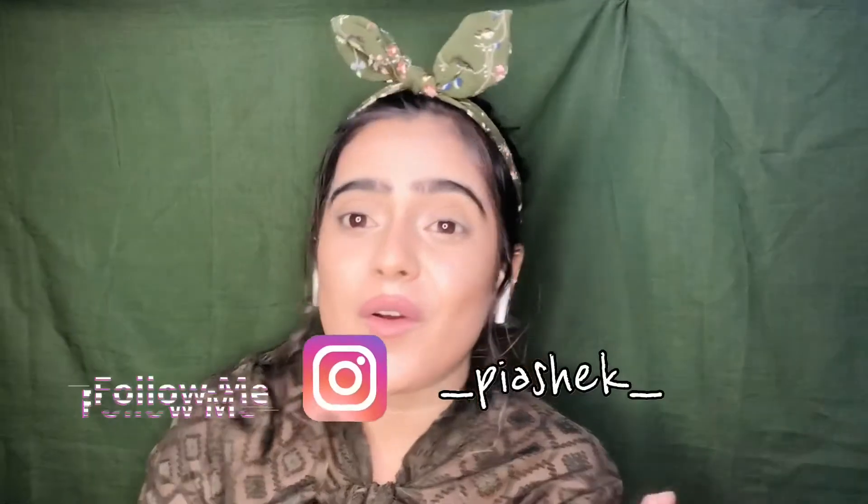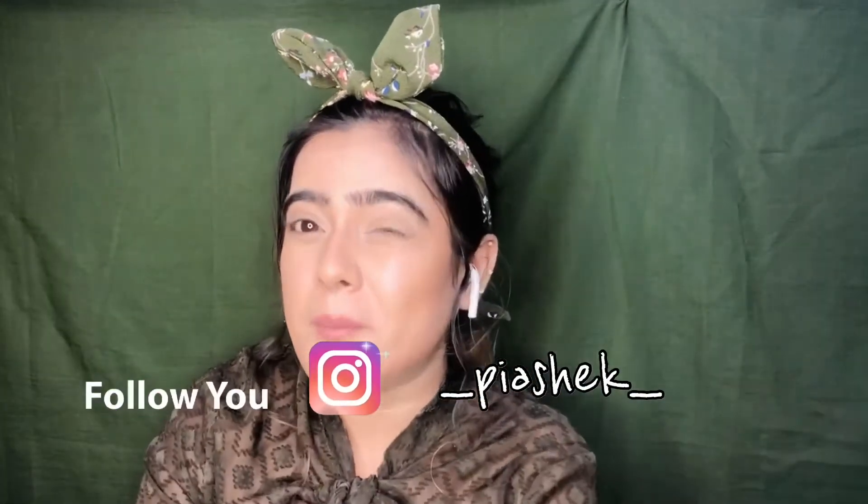Hi guys, it's Beauty with Viyashik back again with another video. In today's video we are going to do a very amazing green eye makeup look. You have seen it in the thumbnail, so let's start this video without time waste.